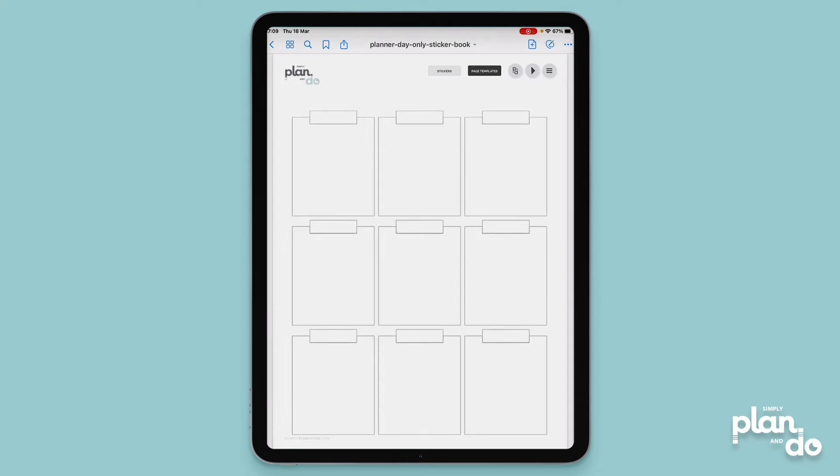Hi, it's Jacqui. In this video I'm going to show you how you can crop a page template — an overlay, in this case a PNG file — to create some new templates.